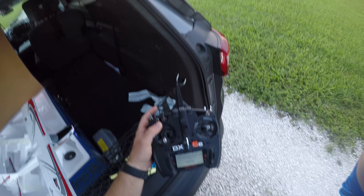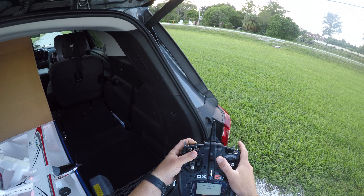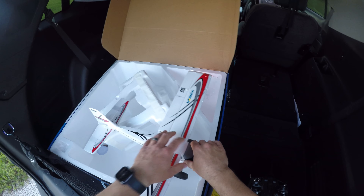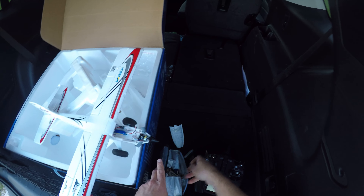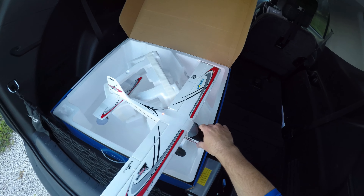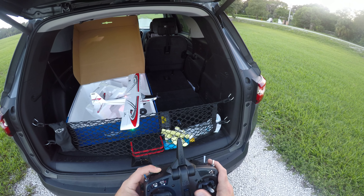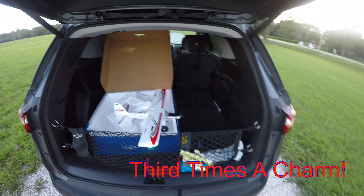Wait for the radio to restart. Bind button, power it on... Bind failed again. Let's try a different flight battery. Bind... There we go. Perfect.